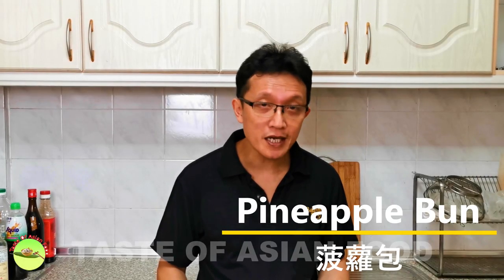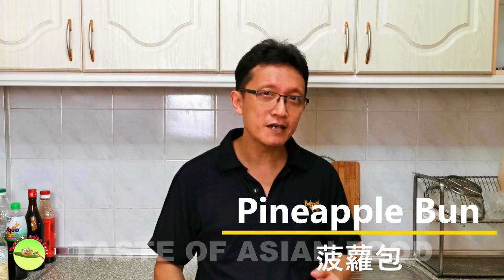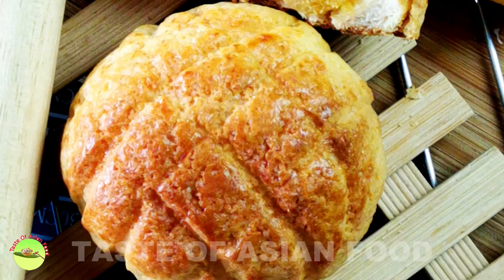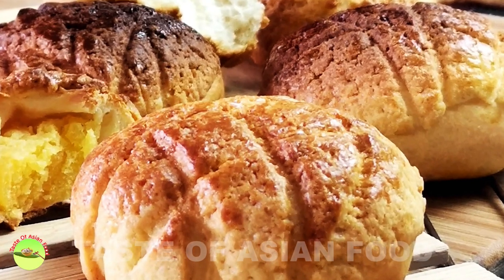How does an image in your mind a pineapple bun looks like? You may visualize that there's some pineapple jam inside, but in reality, there isn't any pineapple at all. The name is derived from a shape which looks like a pineapple. It is a sweet bun covered with a crumbly topping, and it is one of the most popular items in the Hong Kong style cafe.